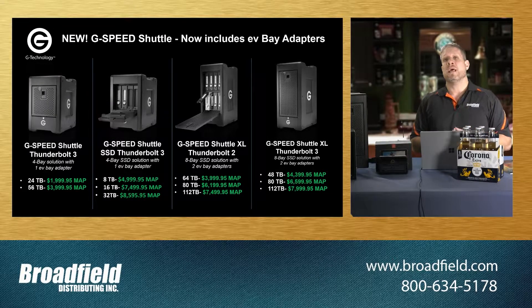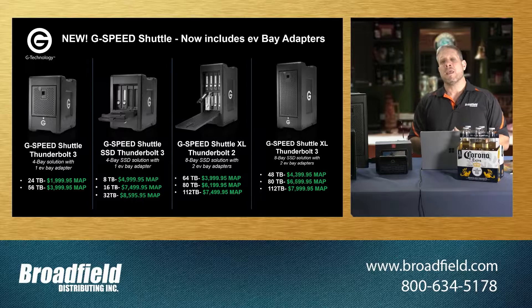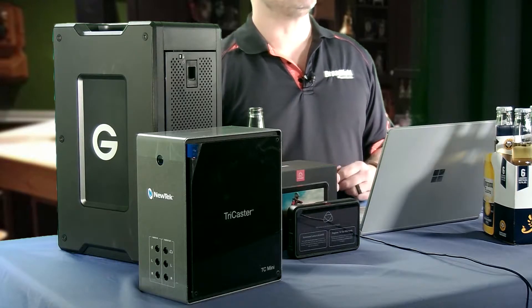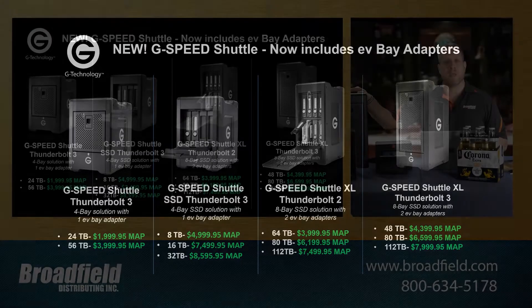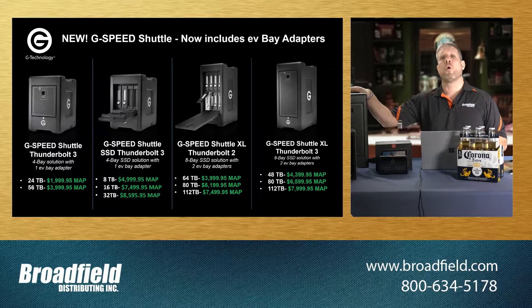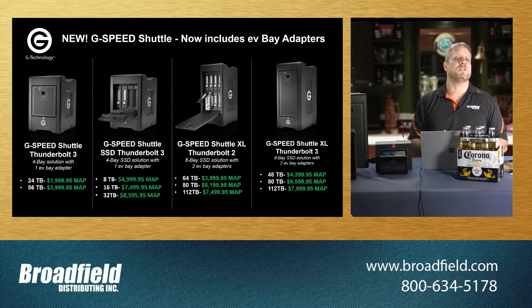I want to talk to you about a brand new change that G-Technology has announced with the G-Speed Shuttle family of products. I have the Shuttle XL on the table in front of me here, but the G-Speed Shuttle is available in basically four different configurations. There is a four-bay unit referred to as just the G-Speed Shuttle four-bay, that same four-bay unit available with SSD drives, and then there is the eight-bay unit which is the G-Speed Shuttle XL, available in either a Thunderbolt 2 or Thunderbolt 3 interface. The Thunderbolt 2 really comes in handy if you're working with customers that may be using older HP Z workstations or other PCs that haven't upgraded to Thunderbolt 3 connectivity yet.